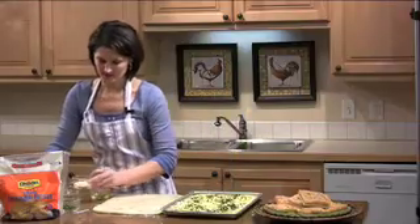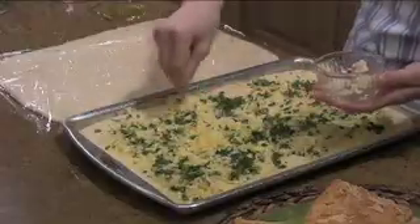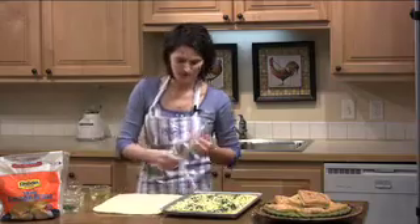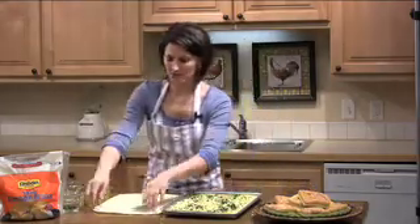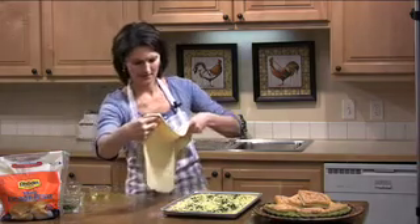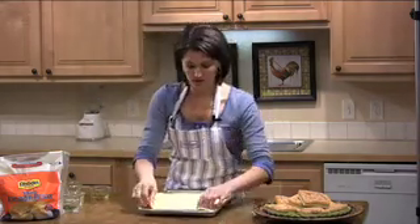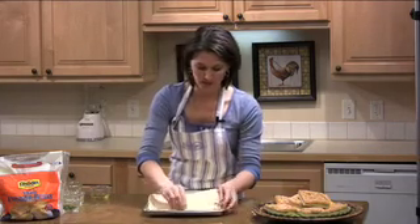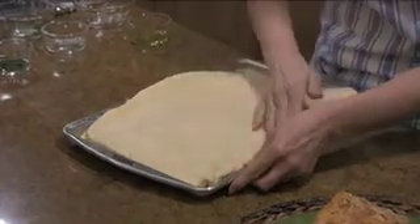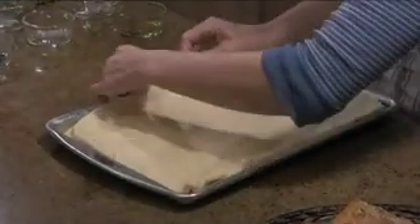And then your garlic. Now you're going to take your second piece of dough and just place it right on top. Pull it to the right size and really press all the edges together to seal it. Stretch it right to the edges of the baking pan and seal both edges together.